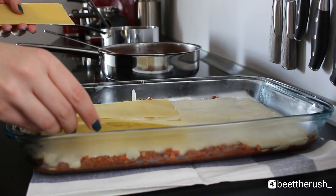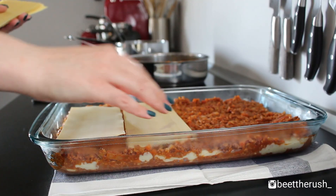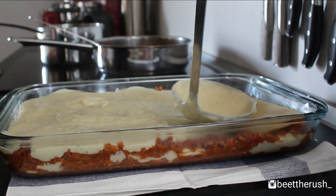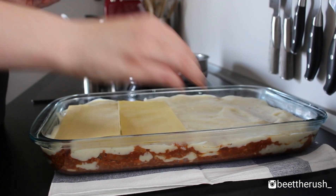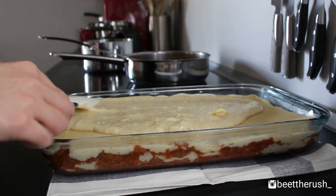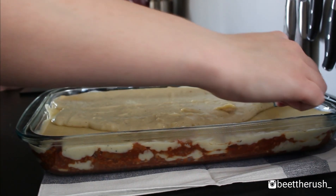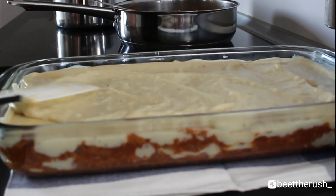Repeat the layers of noodles, soy sauce, noodles and white sauce. Finish with 4 more noodles and the rest of the white sauce. Depending on the size of your dish, the layers may vary. Just make sure you end on the white sauce and then layer as convenient.